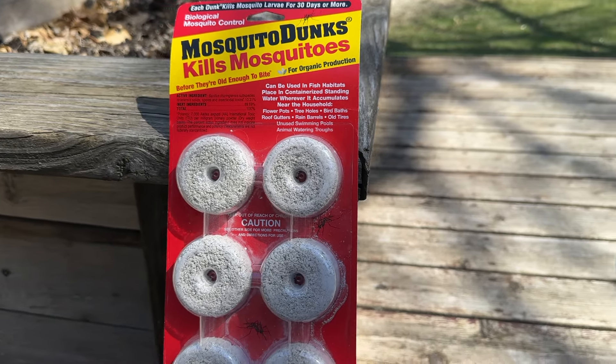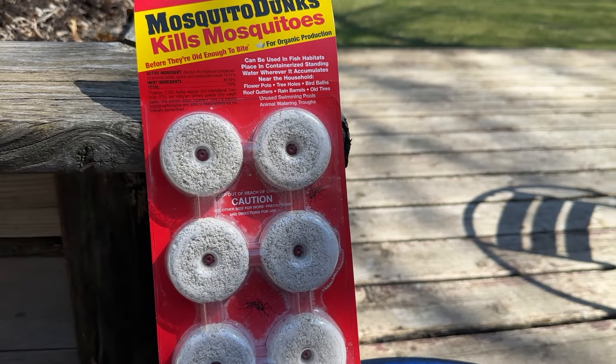Another strategy is to use a product like these mosquito dunks to actually kill the mosquito larvae. All the products that I'm using in this video are linked in the video description, so enjoy the video, and if you want more information about anything you see me using, I've always got you covered.